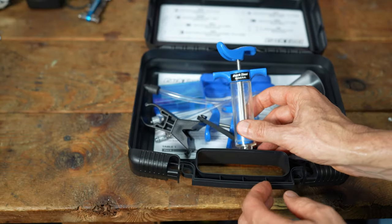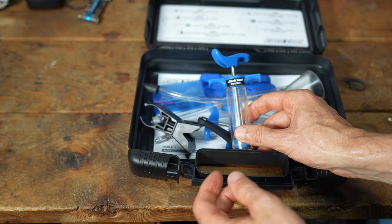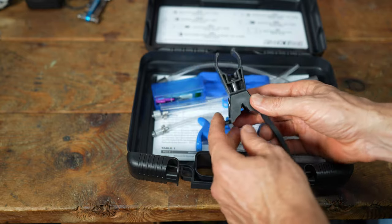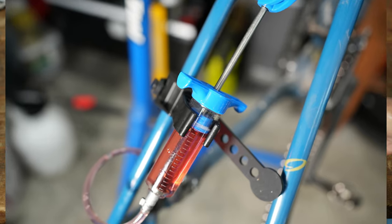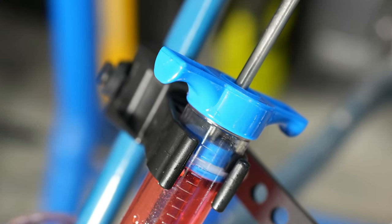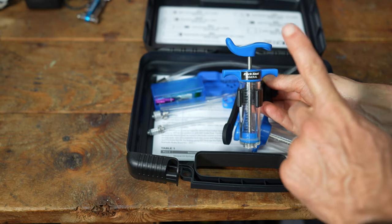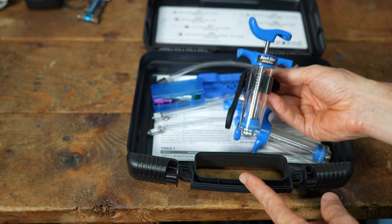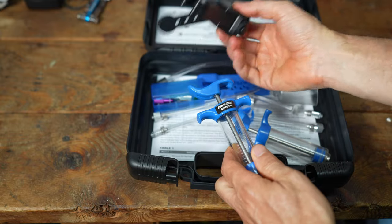You get two syringes, and you can see it says 'mineral' on them, so that lets you know this kit is for mineral oil. You also get a syringe holder — a strap that clips onto your fork or seat tube and holds the syringe in place. I bled the rear brake on my gravel bike today and this was so easy. I've always had to hold a syringe up before, so this takes a lot of hassle out of it.